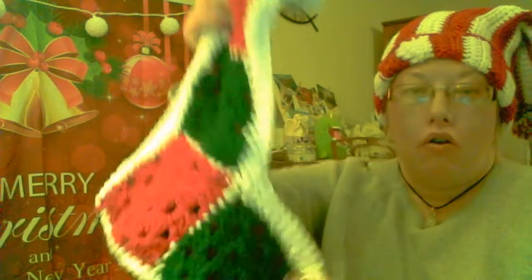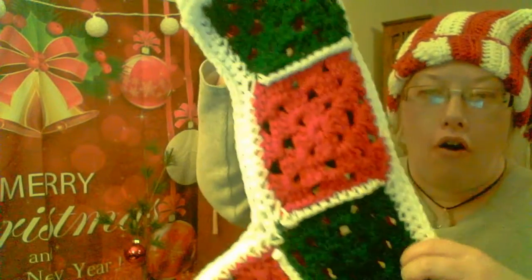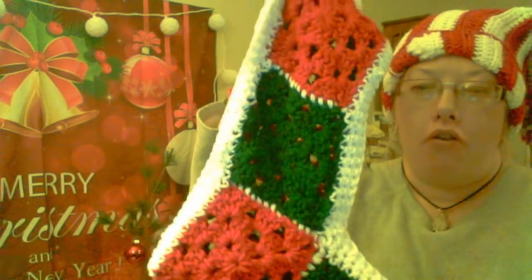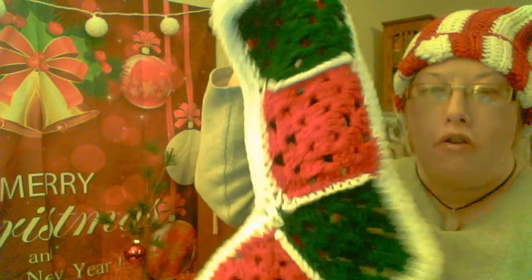I made this cute, simple Christmas stocking also last year, both sides. All you have to do is create basic brownie squares, and then you just add pieces together.